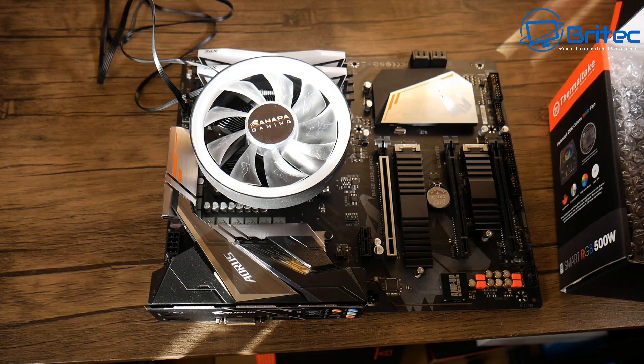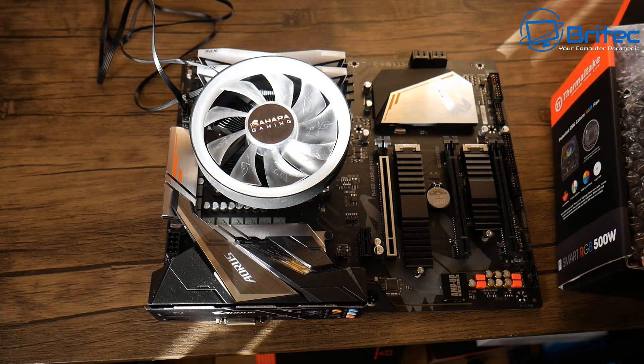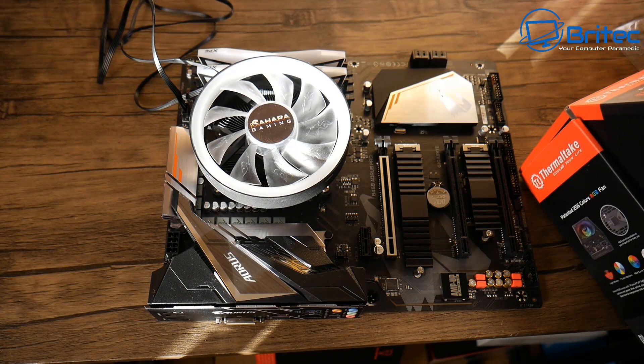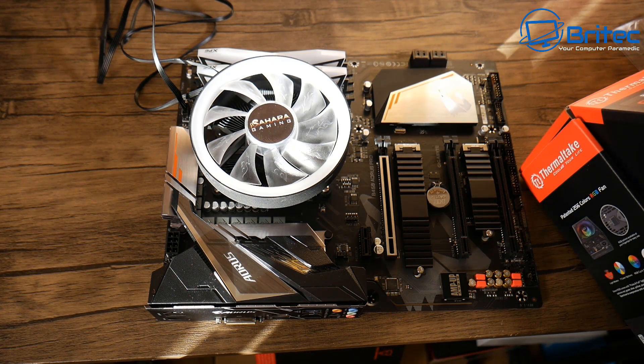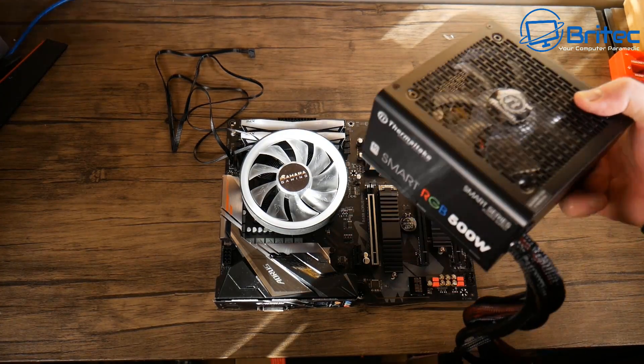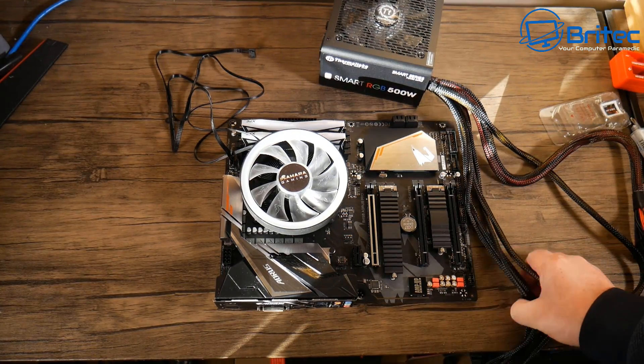Why do we need to test the motherboard before we build our computer? The simple reason is that depending on how complex your build is, it will determine how much work and effort you've put in. For instance, if you go ahead and do a hardline watercooled system and you go to switch it on and it doesn't work, it means you're going to have to dismantle it all to send that motherboard back.